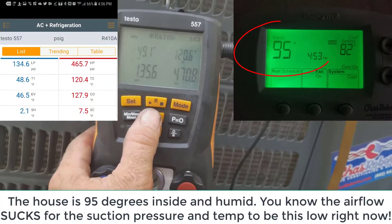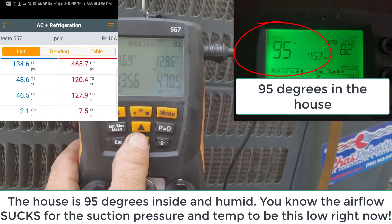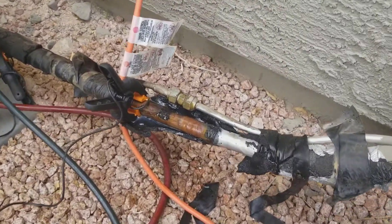1.2 degrees superheat — that's because the airflow is going to suck. 49 degrees coming back, 47 degree evac coil point pressure. Chainsaw Charlie doesn't do anything for airflow.